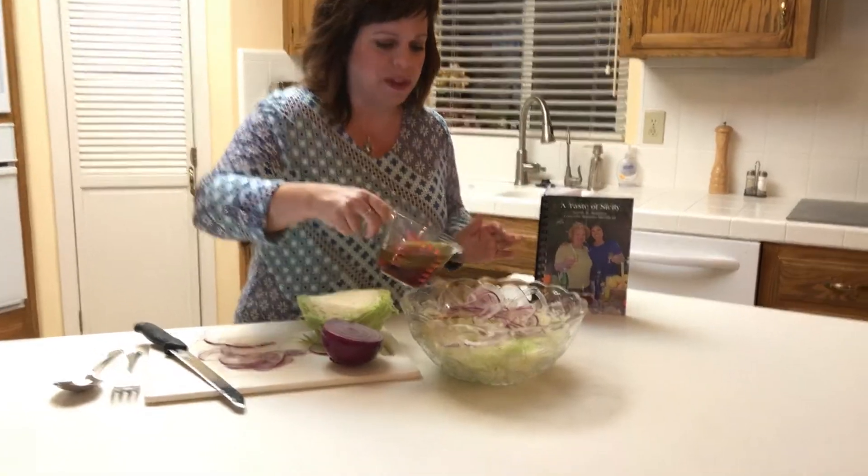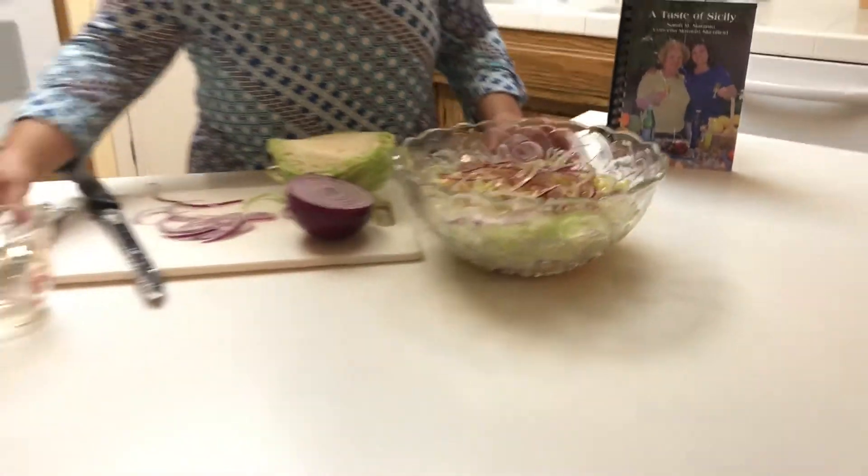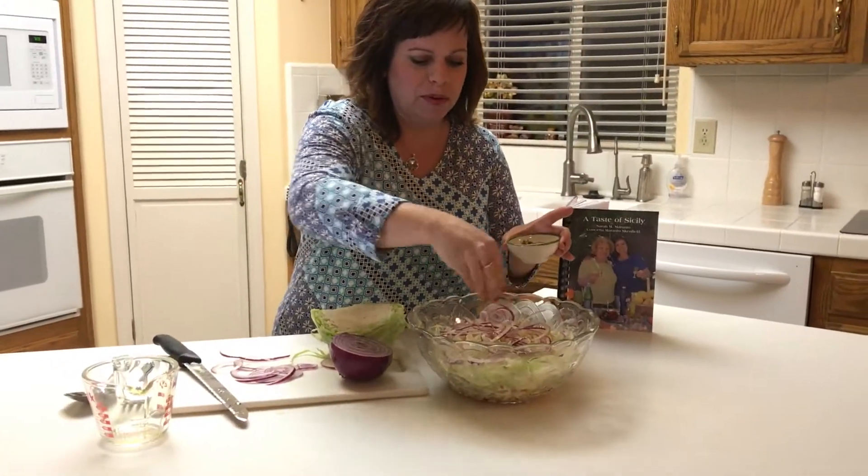Then I'm going to take my half cup of red wine vinegar and a half cup of olive oil and just pour that in. Then I'm going to put my salt and pepper.